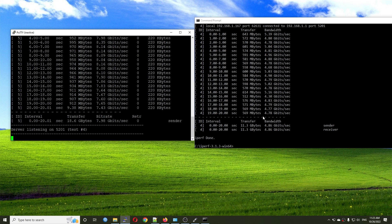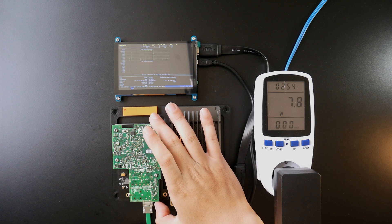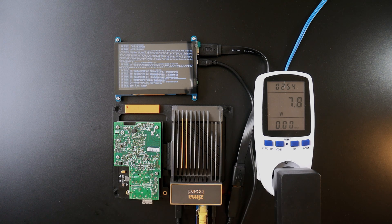We've done a test between the Zima board and my PC running Windows, and later I'll have a test with Ubuntu to see if we get higher throughput. Now I'm going to remove the DAC cable and test with a 1-gigabit connection. During idle the power consumption is 7.8 watts. Right after I remove the DAC cable it changes to 7 watts.